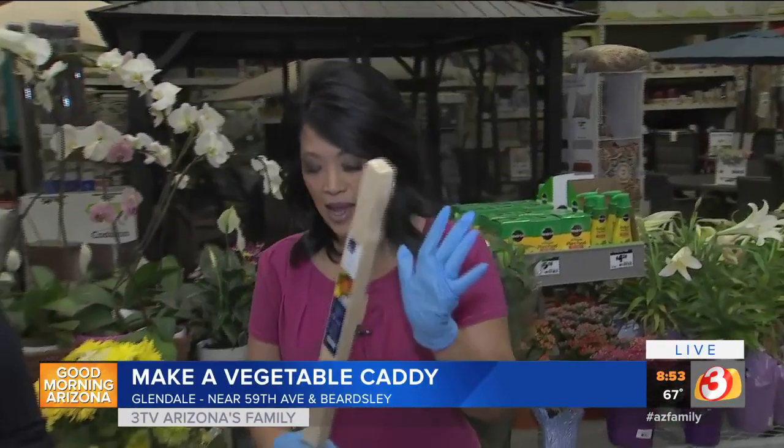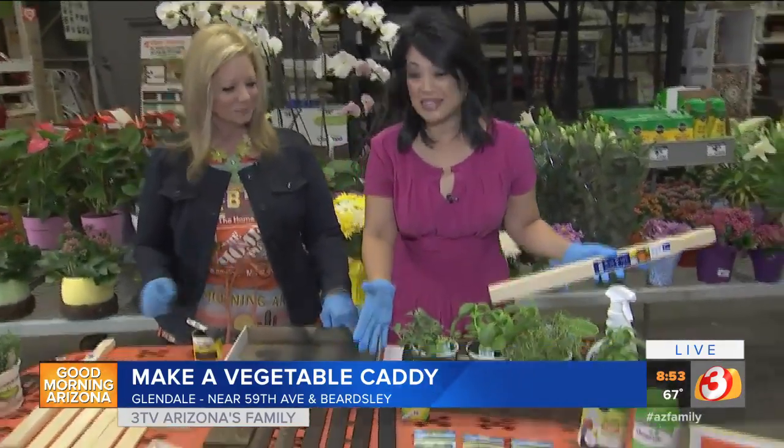I always see the things that Debbie makes and I'm always like, oh my gosh, brilliant paint sticks. You get a package of three for 98 cents. A couple of these, with a little bit of work, can turn into something this awesome.